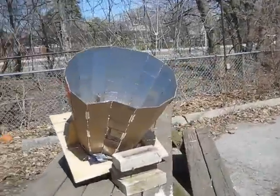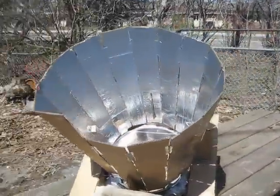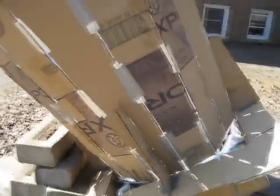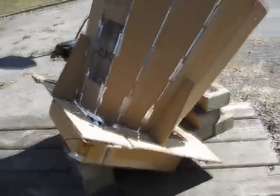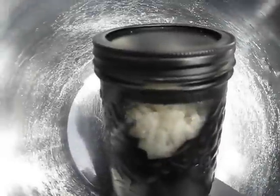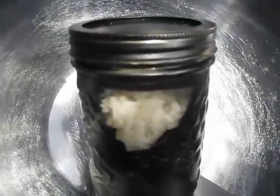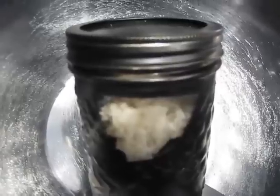So here is a little tour of the end result. The sun has moved a little bit since I put it there 10 minutes ago. So after two and a half hours cooking, that's the rice. There's not much water left in there.